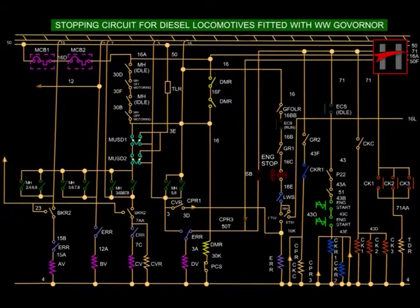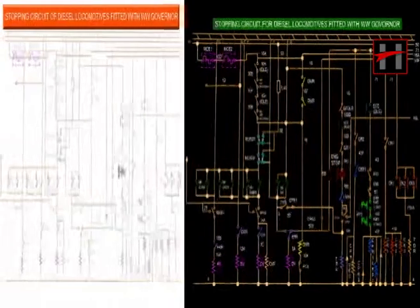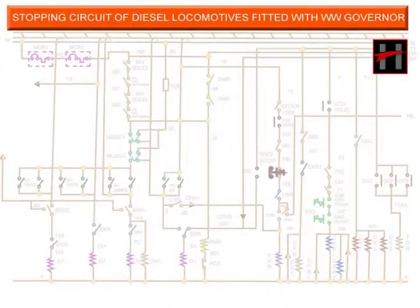In this section, we will discuss the electrical circuits used in stopping the diesel-electric locomotive. We will first discuss the stopping circuit of diesel locomotives fitted with Woodward Governor under the following headings.